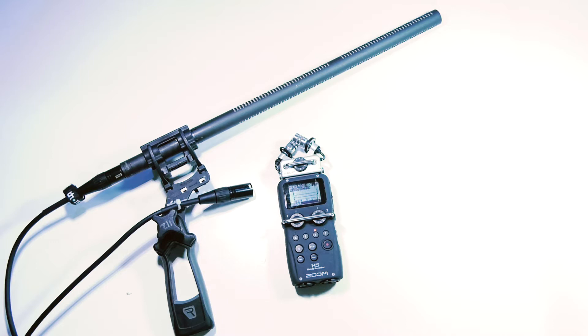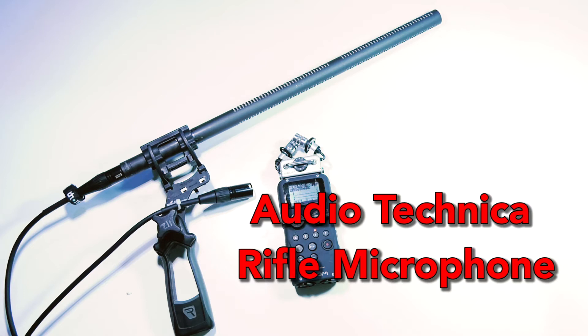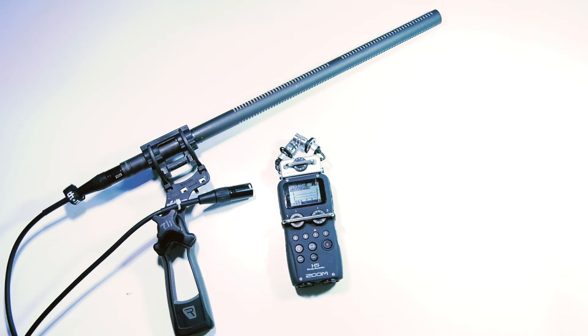The previous microphone we looked at was a dynamic mic, and that doesn't require phantom power. But this mic we've got here is the Audio-Technica rifle mic, or shotgun mic as it's sometimes referred to, and this one does require phantom power, so you need to switch this on on the Zoom.